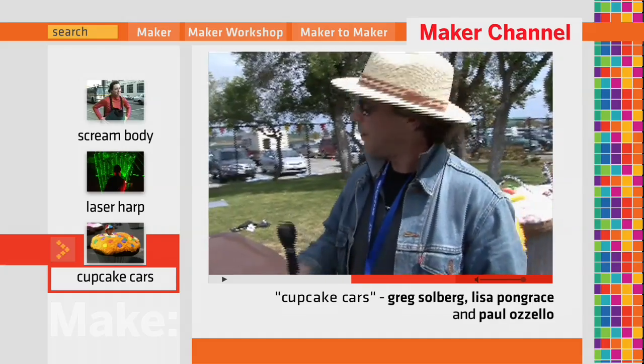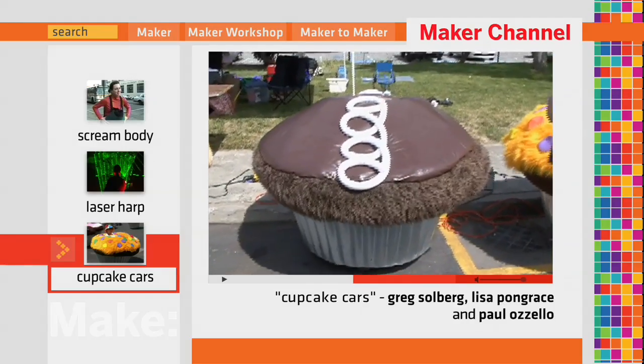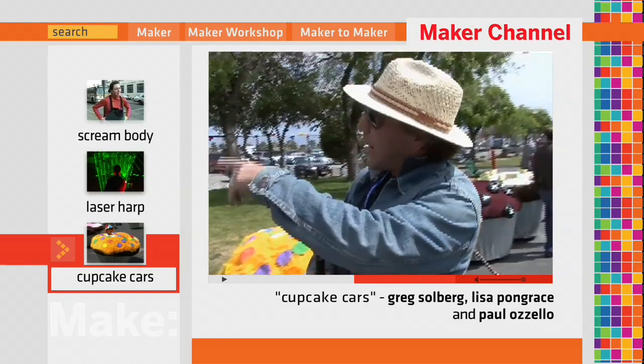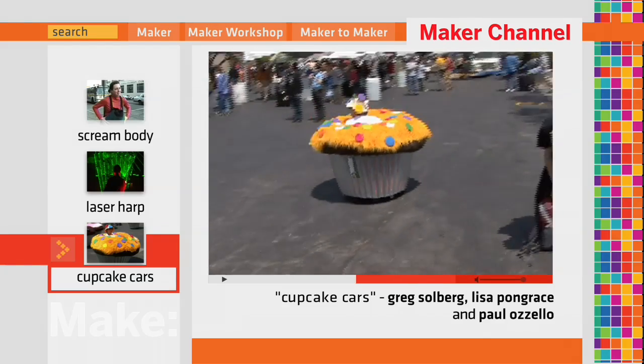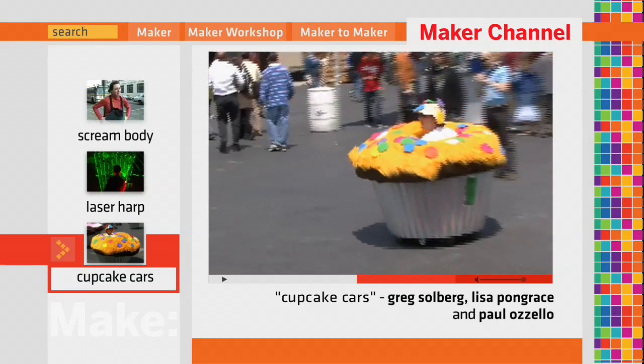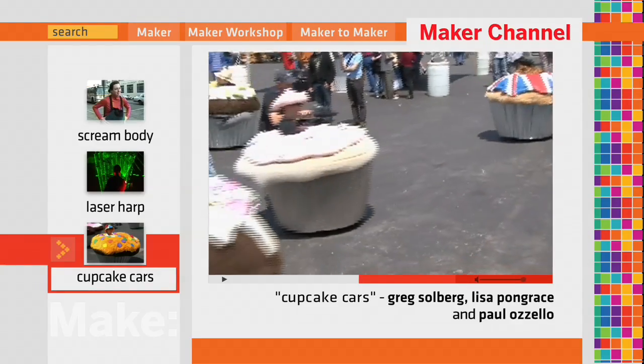My name's Paul and I'm one of the creators of these cupcake cars here. Myself and my wife Claudine and Greg and Lisa were sitting around at dinner one night trying to figure out what to build. Lisa's crazy about muffins so we came up with a way to build little cars shaped like muffin cars. This is kind of what we ended up with.